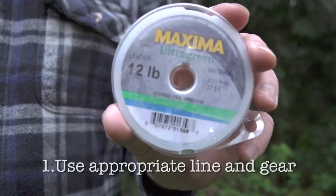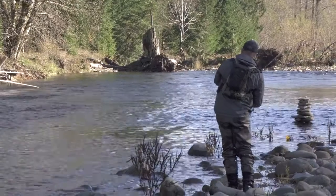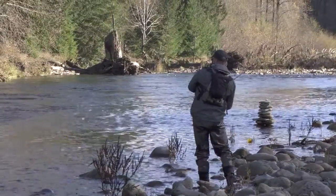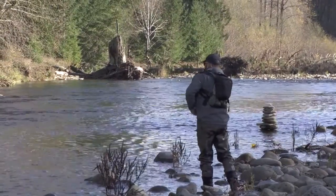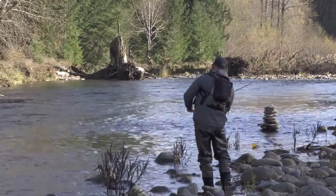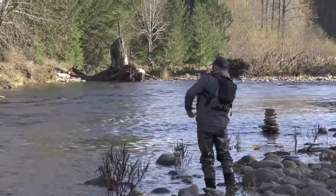First, use the appropriate strength line and gear, because you want to land the fish as quickly as possible — particularly when water temperatures are warm. The science indicates that the risk of mortality and sublethal effects tends to increase the longer a fish is fought, because longer fights lead to greater exhaustion and higher levels of stress hormones.